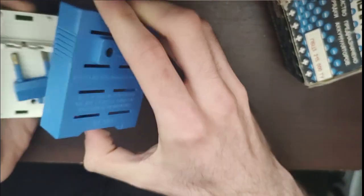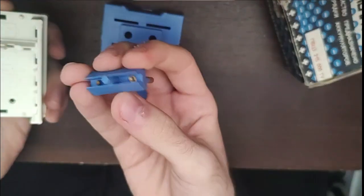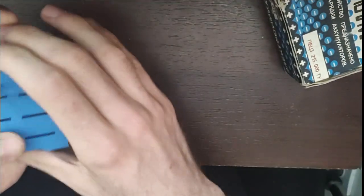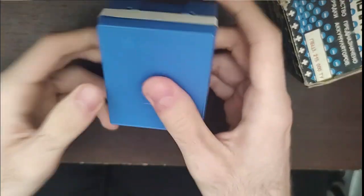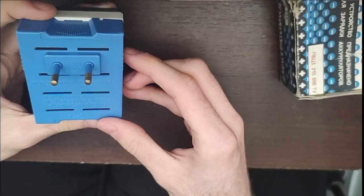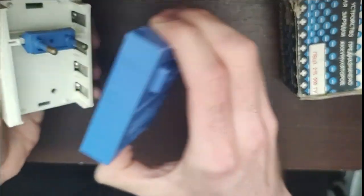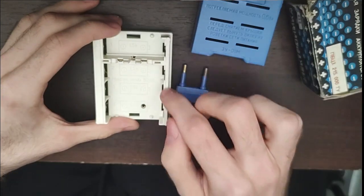We can take the cover off. Basically it's constructed like this: we have a plug that we attach here so we can plug it into the wall. There is also a small LED light. The box states that it runs on 220 volts AC and the power rating is 0.6 watts. We have places for four AA-size batteries.